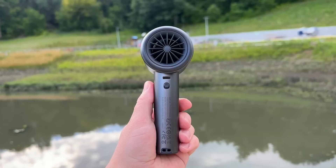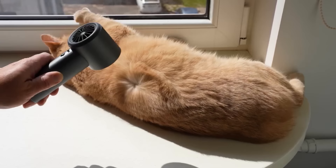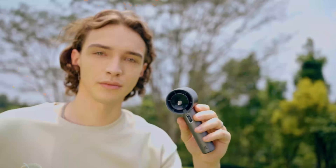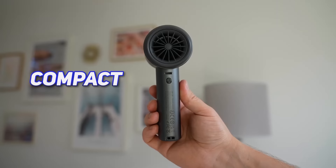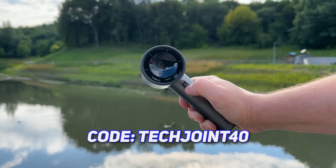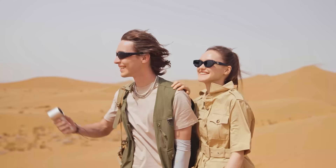Stay refreshed on the go with the Jisoo Life portable handheld fan. Equipped with a powerful three-phase brushless motor with 15,000 RPM rotation for a wind speed of up to 9, it cools for three to 15 hours on a single charge — perfect for outdoor adventures or a day at the beach. The high-definition digital display shows wind speed and battery power, and fast charging takes as little as 1.5 hours. Compact at just six inches and weighing about half a pound, it's your cooling companion for hiking, parks, and hot days. Use code TECHJOINT40 for 40% off for a limited time.